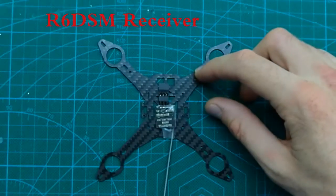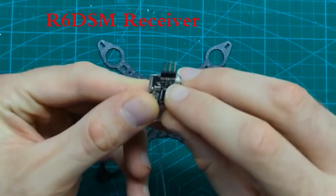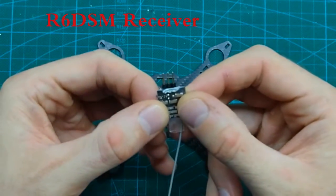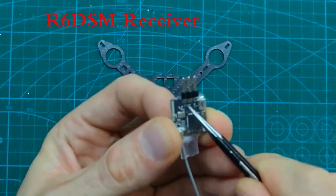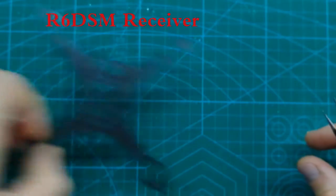So what I will do is remove the pins — I will unsolder the pins and solder the wires directly to the pin soldering points. Let's do it.